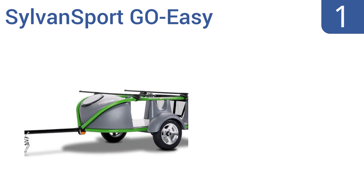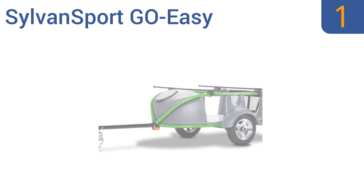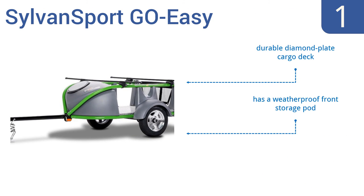And coming in at number 1 on our list, the Sylvan Sport Go Easy is the ideal transport solution for paddleboards and more. It's light enough to be pulled by a motorcycle, yet large enough to hold all your gear and more. Plus, the tongue folds up for compact storage. It includes a durable diamond plate cargo deck, a weatherproof front storage pod, and a high-quality LED lighting system.